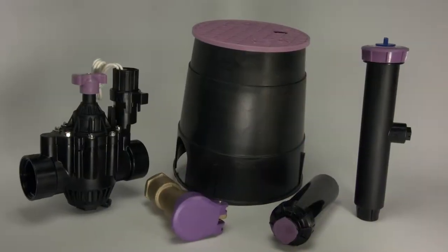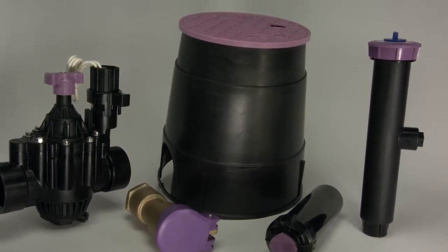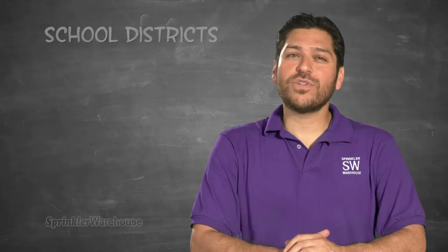Purple signifies reclaimed water. All pipes and equipment, including valve boxes, using reclaimed water must be purple or have purple markings to prevent someone from accidentally connecting them to a potable water source.